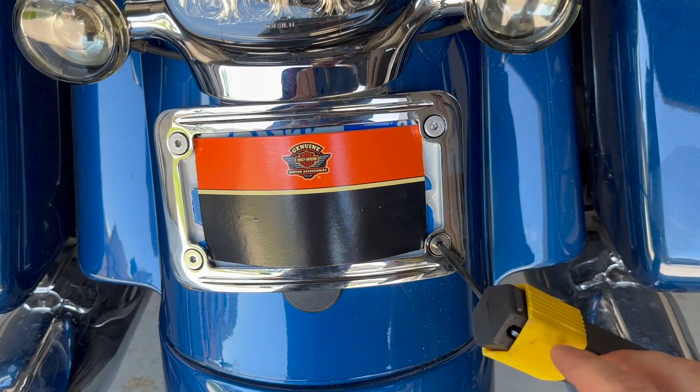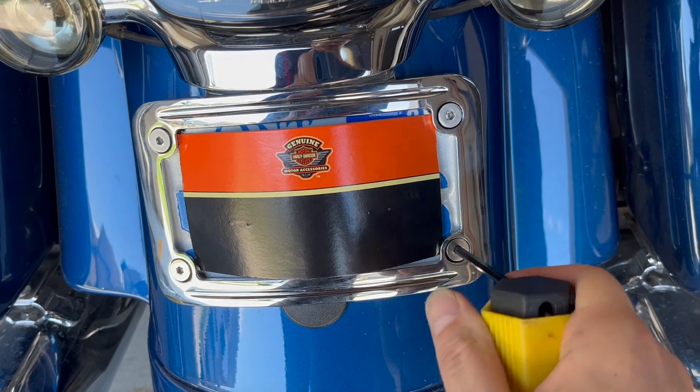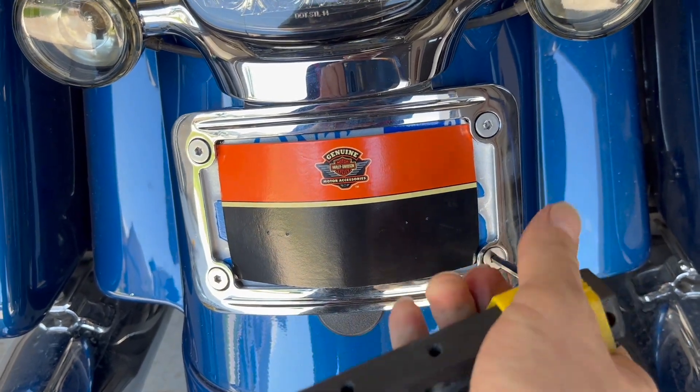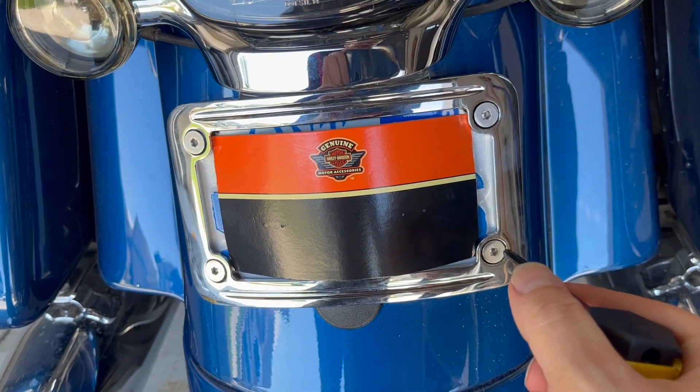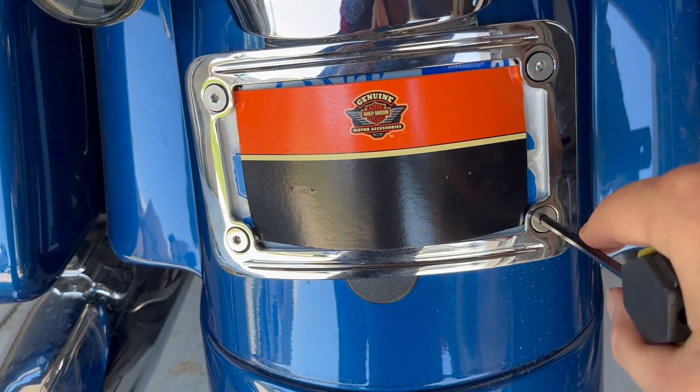The final step is to torque the hex screws here, and I'll show you the end product soon.